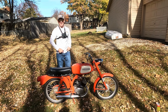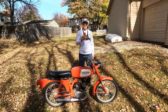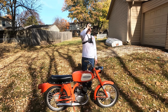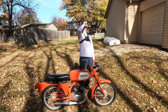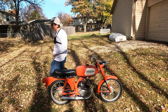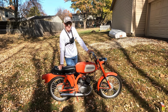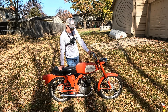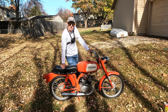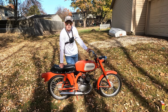There you have it, folks. What you see is what you get. Check for bees first. There you have it — a 1965 Harley-Davidson Aermacchi M50S Sport project bike. S is for sport.